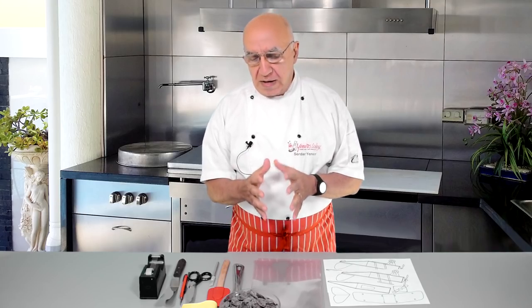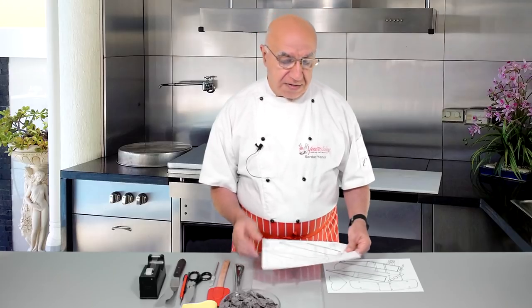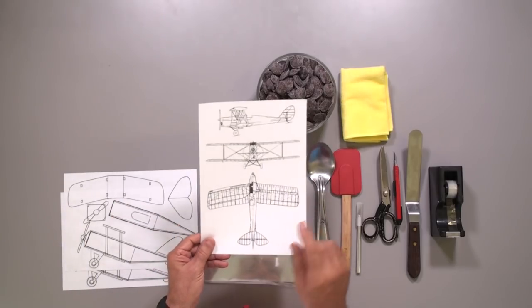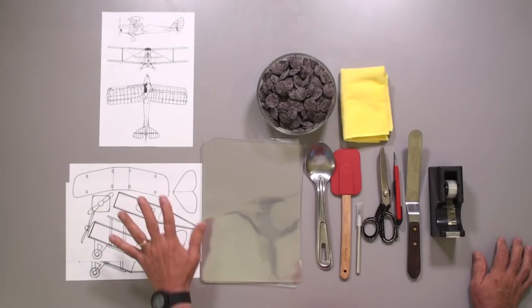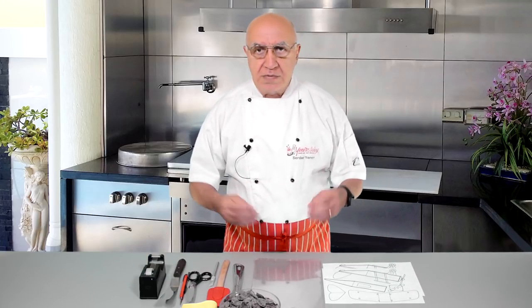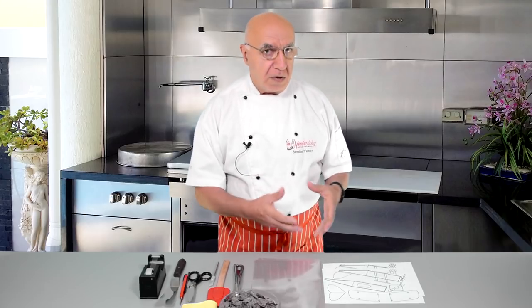I would like to build this using only melted dark compound chocolate, building one very quickly in front of you, referring to my own design plan. I'll cut some templates from it, but also refer to the actual blueprint. Basically what we're going to do: melt the chocolate, put it on a flat sheet, let it set, cut it with a blade, then prepare all the pieces and join them together — just like a cardboard model.